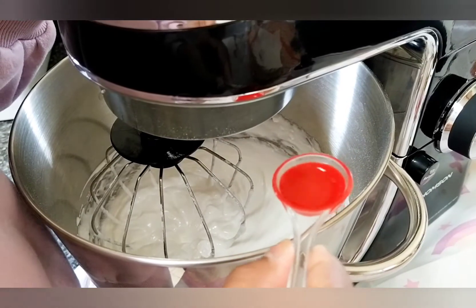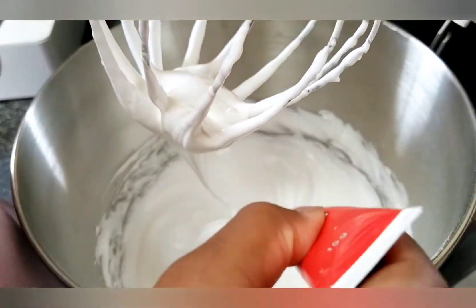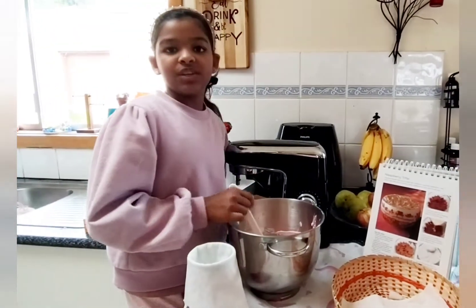Now I'm adding one teaspoon of vanilla extract. I am adding one drop of red so that I get a pink shade. I have put the icing bag in a cup so that it is easier for me to put in the mixture.